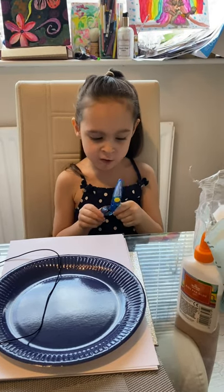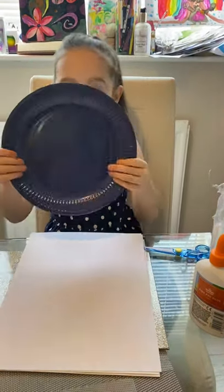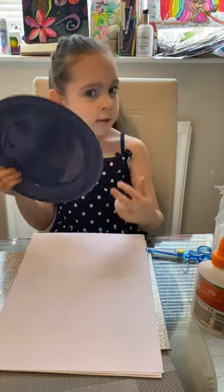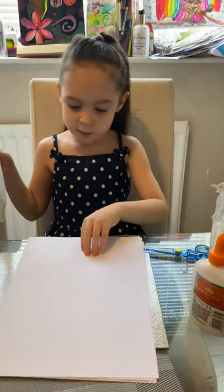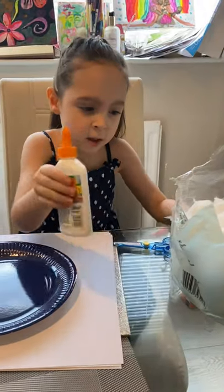Today we're going to do crafts. We're going to make a sheet mask and we need some strings. This is a paper blade so you can cut it, and we need some paper, cotton wool, and some glue.